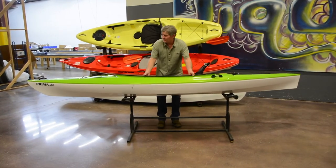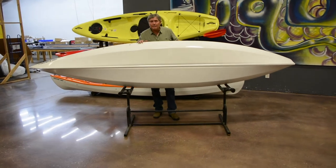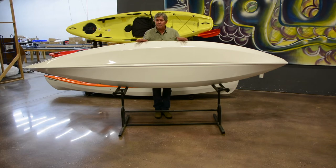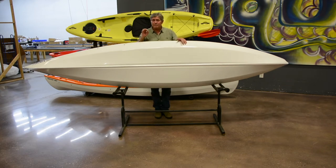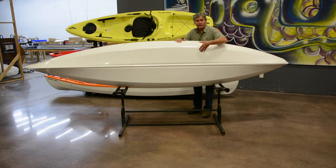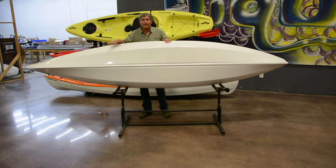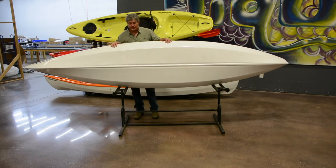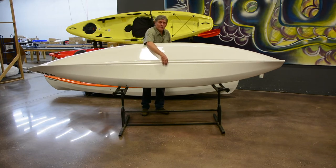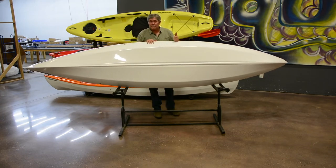The sweet form shape is used a lot in high performance race boats and also down river boats. This allows a recreational paddler to move through the water efficiently and with good speed. The widest point of the boat is actually behind the seat and then it tapers really nicely towards the bow. You'll also notice a very pronounced keel running down the center of the hull, which gives you excellent tracking and a very stiff hull design.